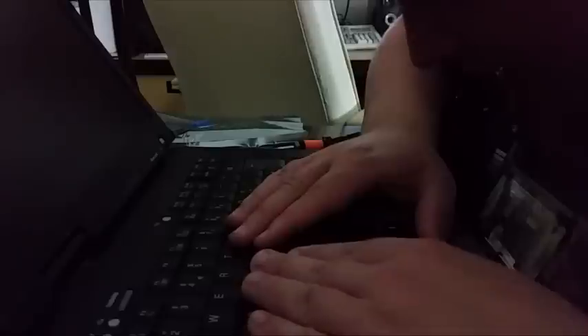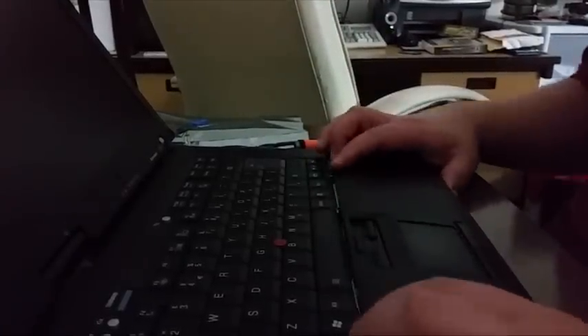The next thing to do is to install it in here. Press it down. And what I'm going to do is just put the palm rest back and see if I can actually get it down.